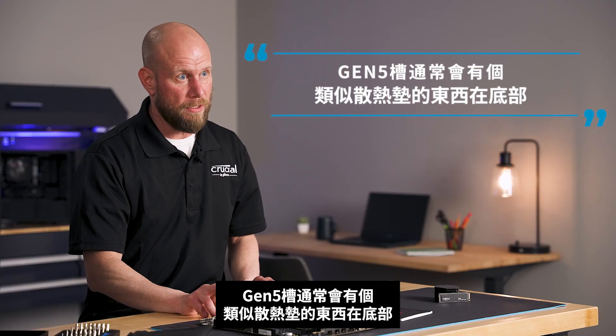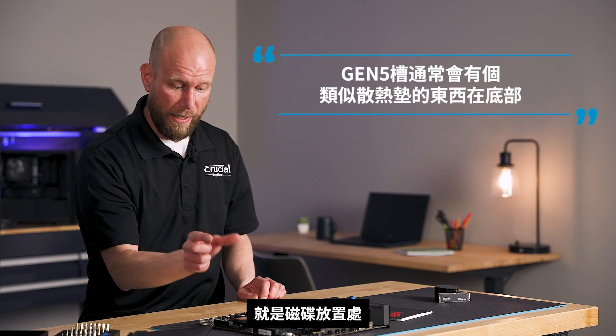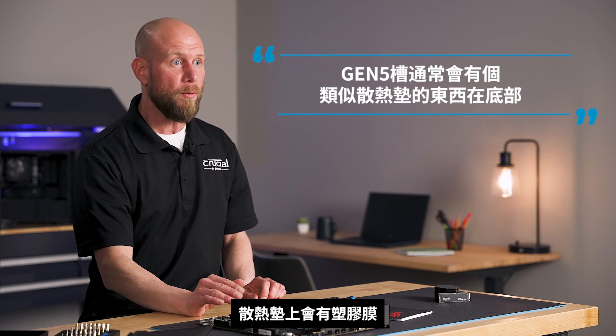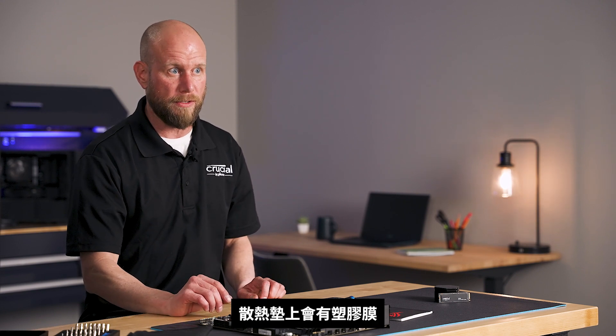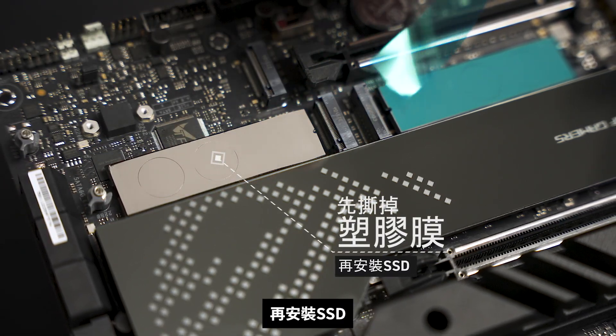Typically, Gen 5 slots will have some sort of thermal pad on the bottom where the drive will sit, and that thermal pad will have a plastic cover over the top. It'll be important that we remove that plastic cover prior to installing the SSD.